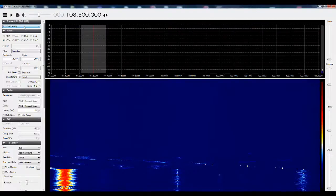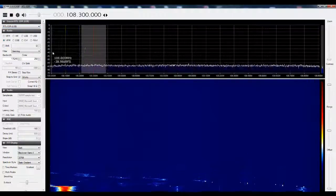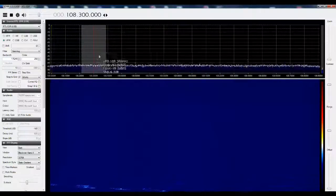This is the software. Choose the right adapter, and as you can see, I am now on 108 MHz. If there is a signal, we will clearly see it.